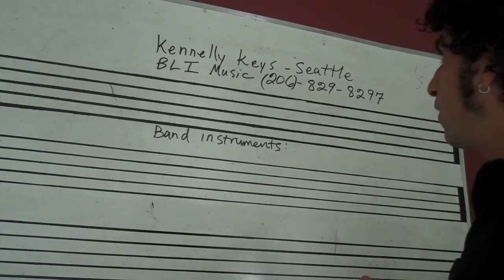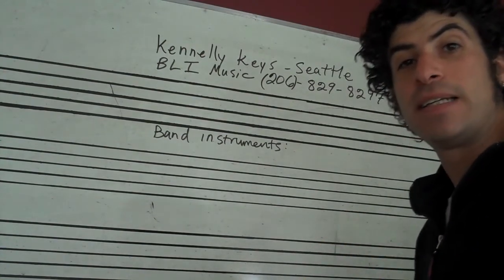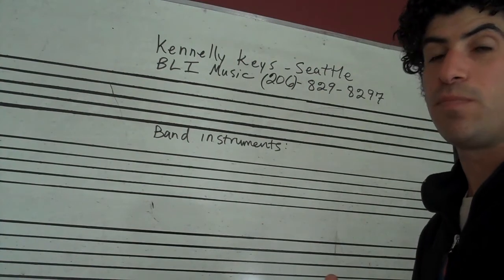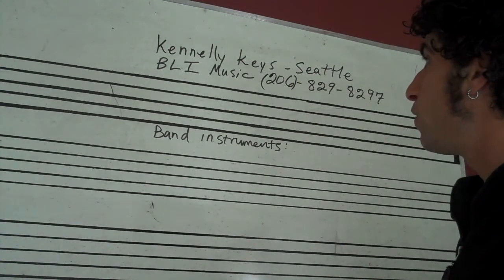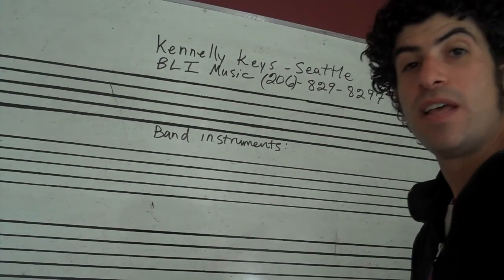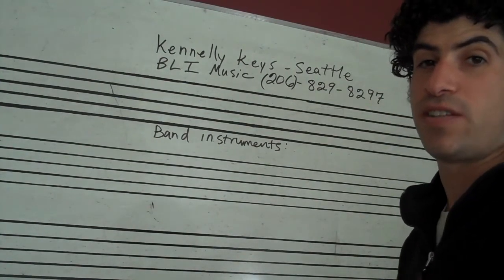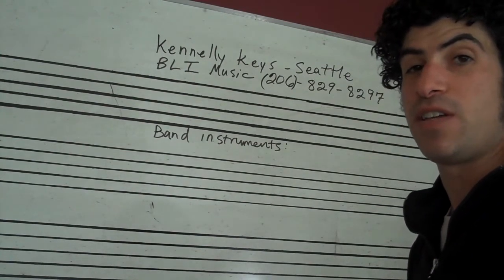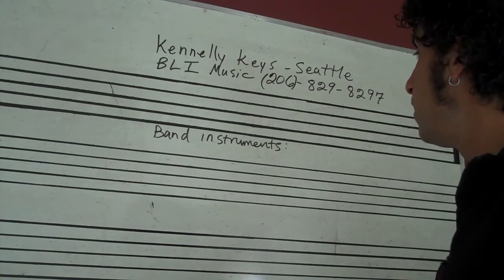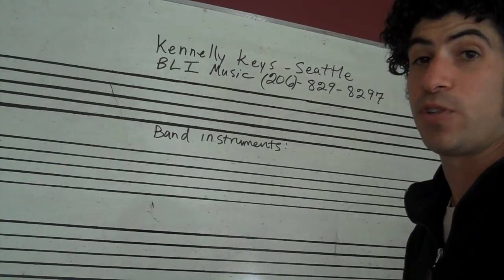I get the question a lot of: should we rent, or should we go ahead and buy an instrument? My answer is usually the same. If you have a new student, a young student that's starting out on a band instrument, I usually suggest that you rent an instrument for just a couple months and see if they love it and see if they're having a good time with it.